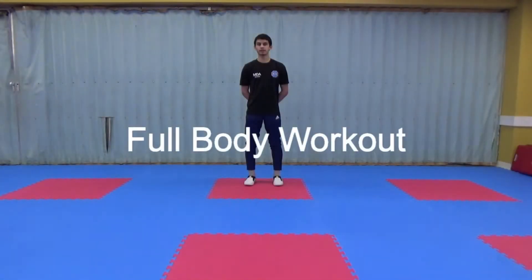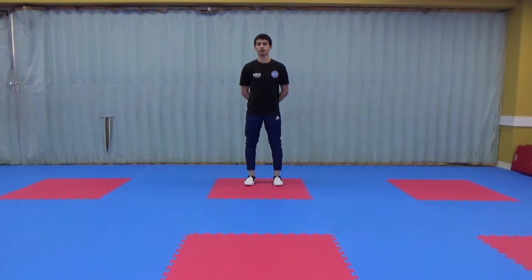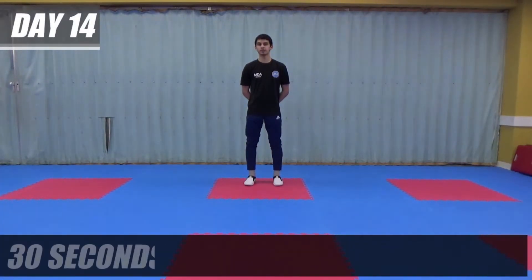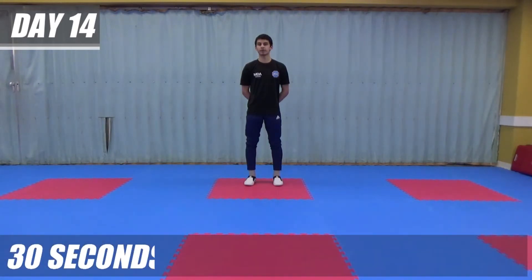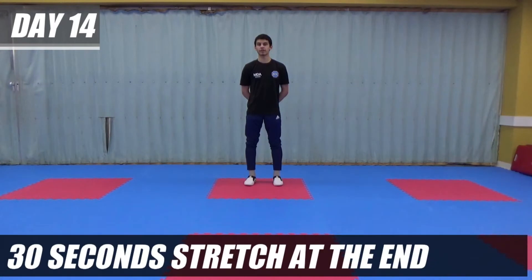Assalaamu Alaikum, welcome back. Today is the 14th day of Ramadan and in today's workout we're going to be doing a full body workout. There will be 8 different exercises and each exercise will be about 30 seconds. Halfway through the workout we'll have a 30 second rest and at the end of this workout we'll have a 30 second stretch.